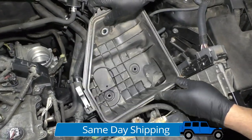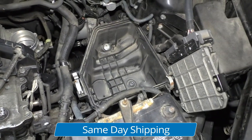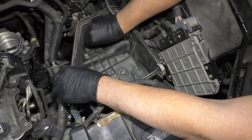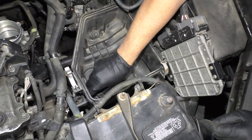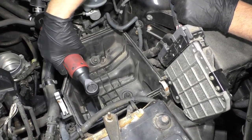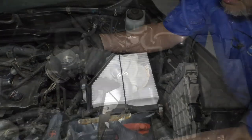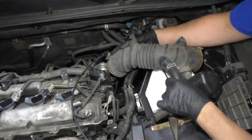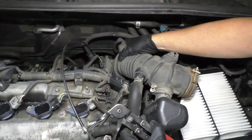Take the lower portion of the air box and line this back up. There are three bolts — one goes right there and then the other two down here. Snug those up using a 10 millimeter socket and ratchet and tighten these down. Install the air filter. Now we're going to take this snorkel — I have my hose clamp tool started on the hose clamp, and then slide it over the throttle body.